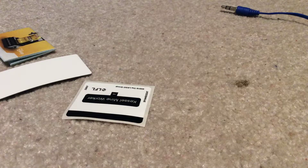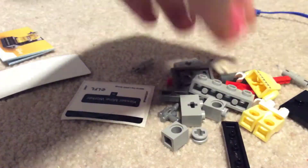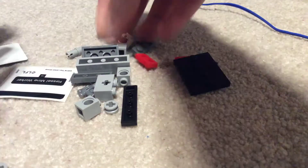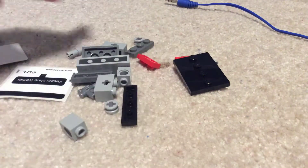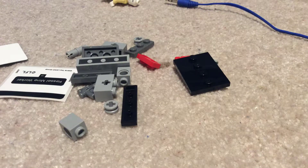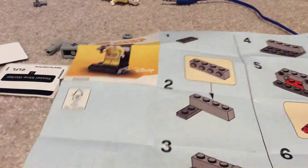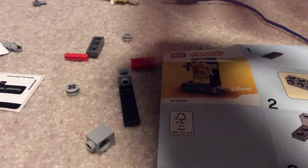So let's build this and get it opened up. The main attraction to the set is, of course, the Kessel Mine Worker, which we will be looking at more closely later. What I love about these little stand sets is how they just connect with all the other ones. All of them have roughly the same build, made out of roughly the same parts.